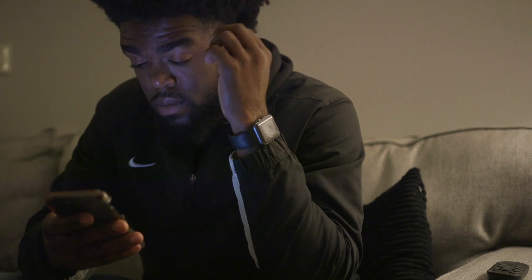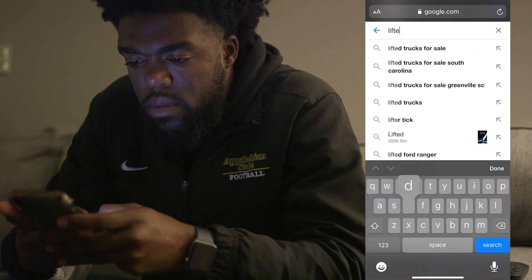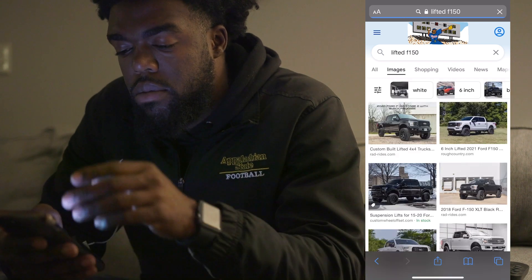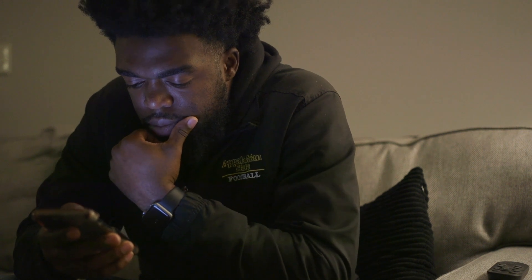This was me. Every time I came home, before I lifted my truck, every chance I got, any little downtime, I'm looking at lifted F-450s — just to try and get an idea of what I wanted my truck to look like before I lifted mine.